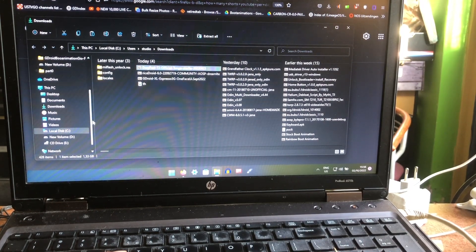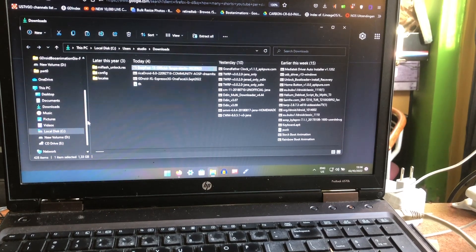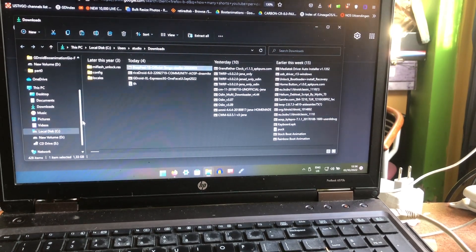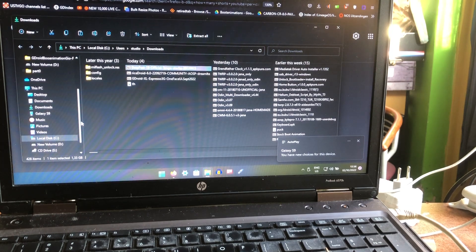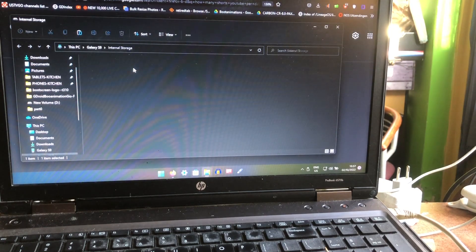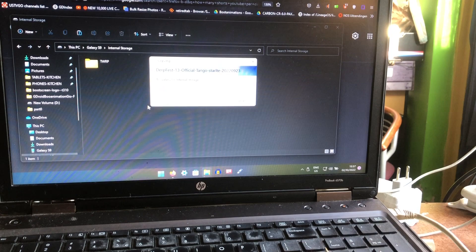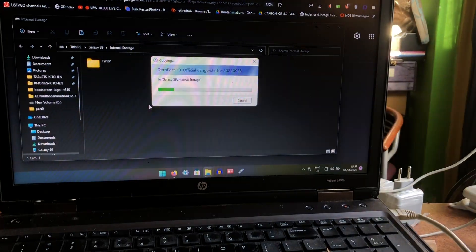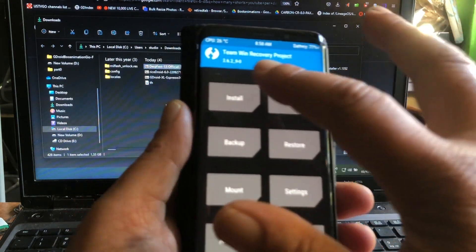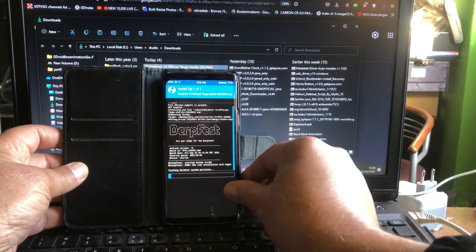I wasn't hearing anything because the phone wasn't even connected to the computer. Now we're connected — let's copy the file to the internal storage of the phone. It's fully formatted, so we're going to give Derfus a proper install. I'm going to remove this cable; we formatted the data so we just go to the file and simply install it. We're talking about September security patches.